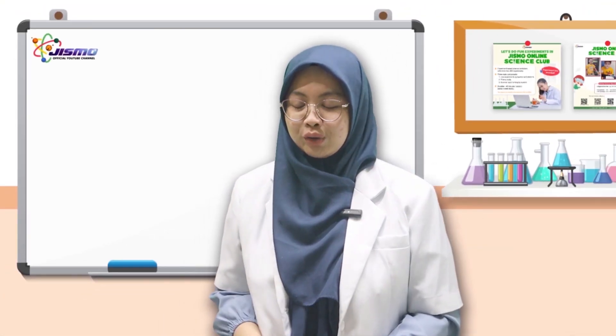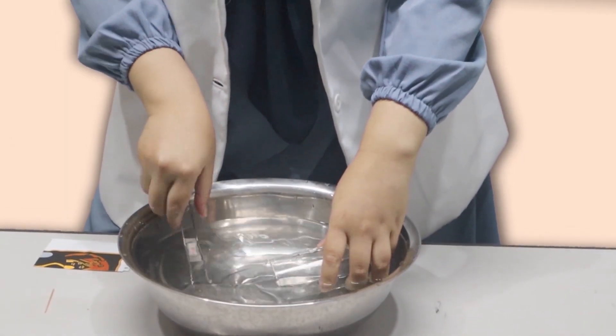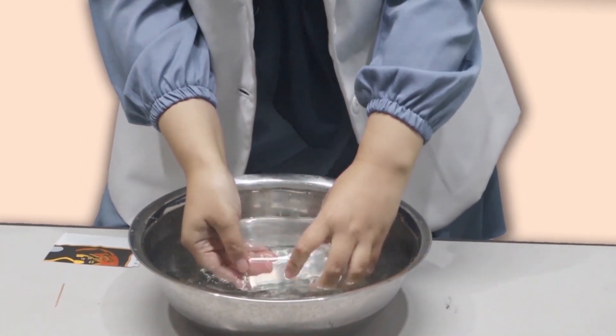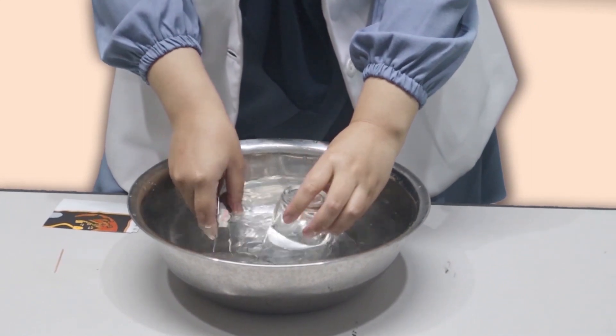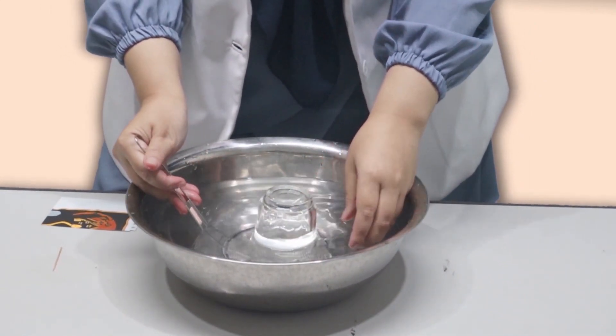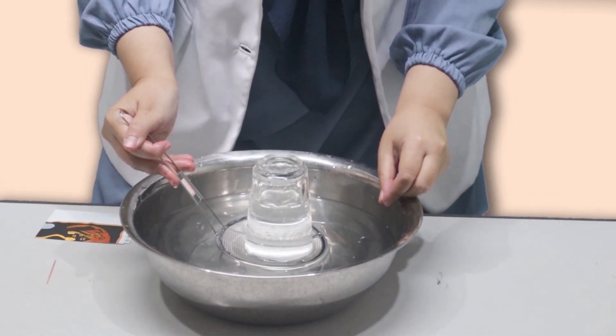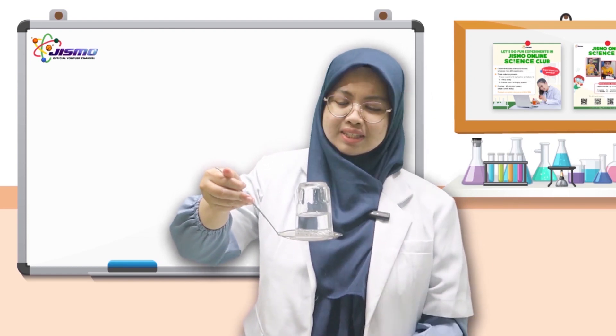Next we are going to try with this wire mesh. You can see this wire mesh has got a lot of holes. Now we are going to try with this — do you think it will still work or not? Let's see. We do the same thing. Now let's flip it. It still doesn't spill at all! How does this happen?